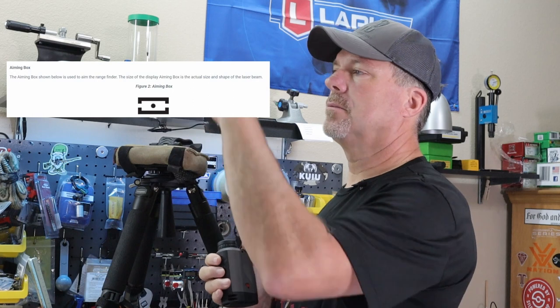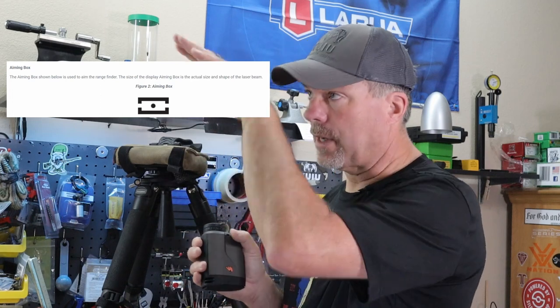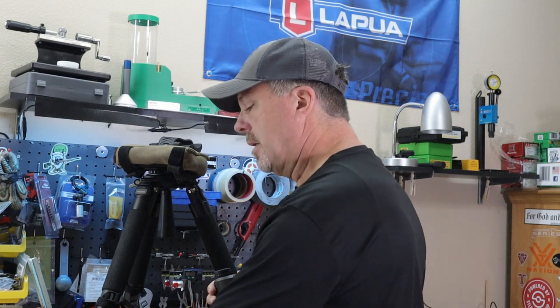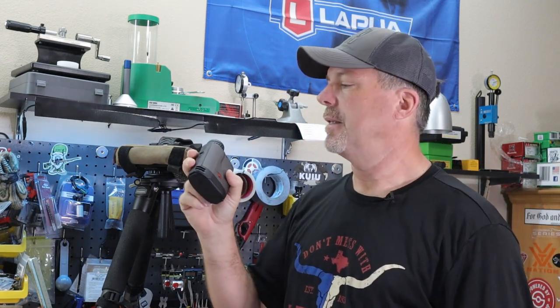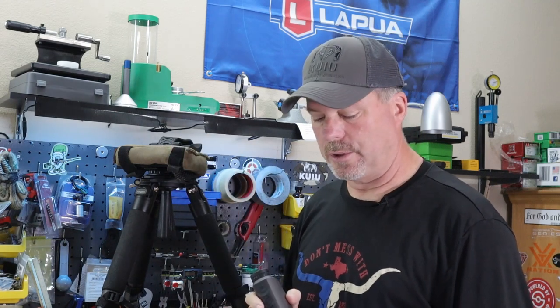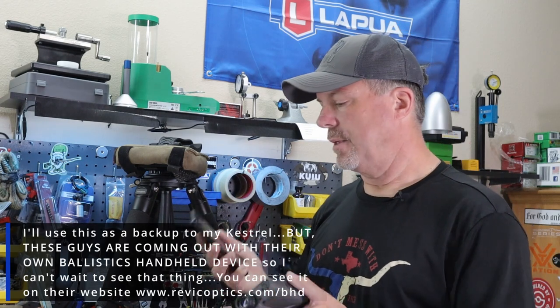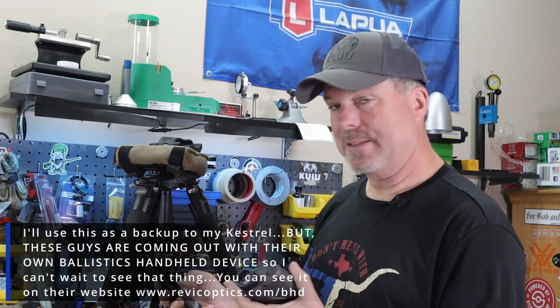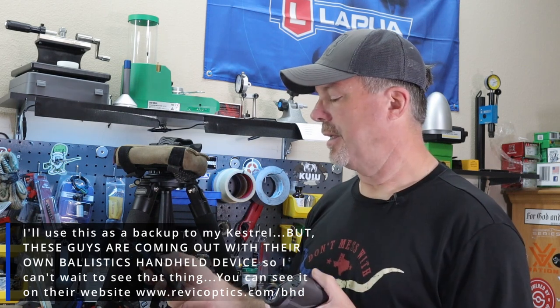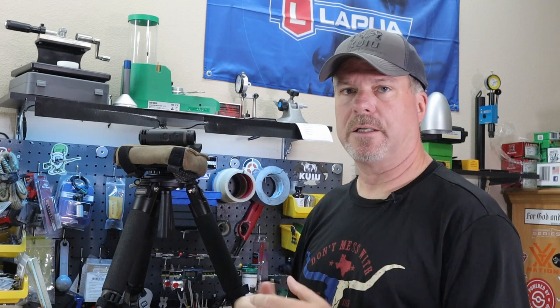They recommend coming down onto your target from above, and I found that to be true — start high, come down, and you pick the target right up. It has 4,000-yard ranging capability. Another thing I like is the 10x magnification — a lot of other rangefinders are 7x, and that extra 3x gets you closer to the target. The app is really cool: it has a profile manager, ballistics calculator, weather from a local station, and truing capability. There are some good walkthrough videos on their website too.